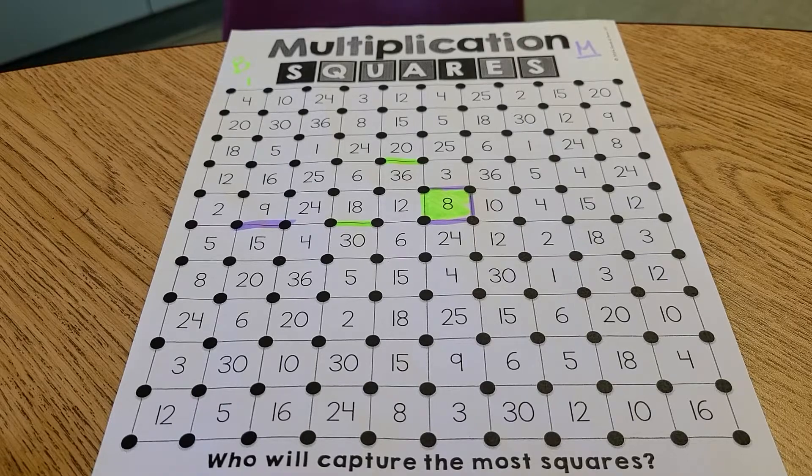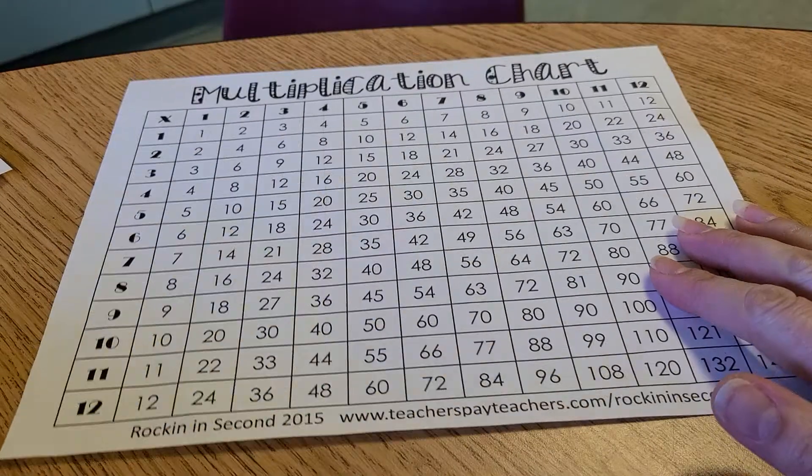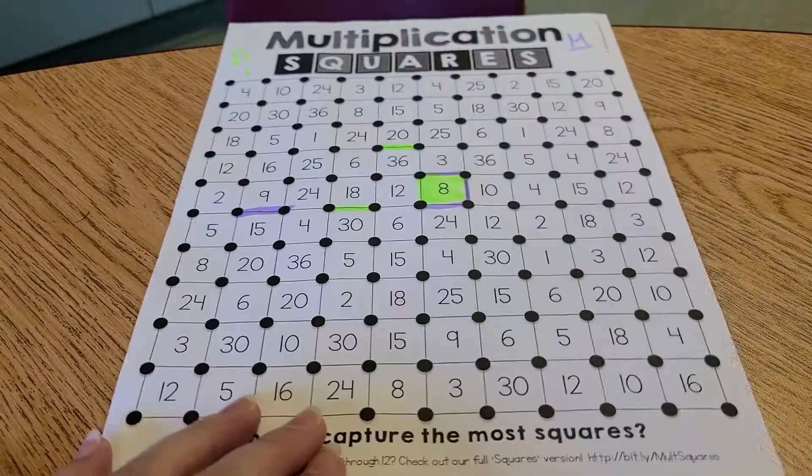Your job is to try and close more squares than your opponent by practicing your multiplication facts up to six times six. The more you practice, the easier they will get, and the less often you should have to use something like a multiplication chart to find your solution. Happy practicing.